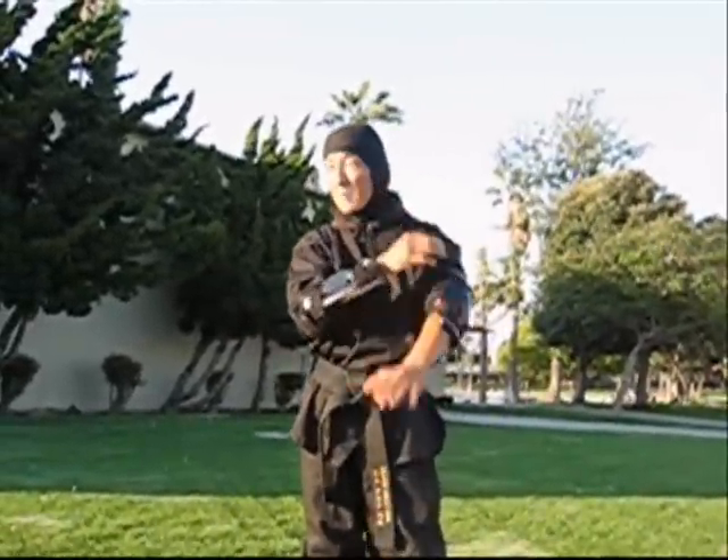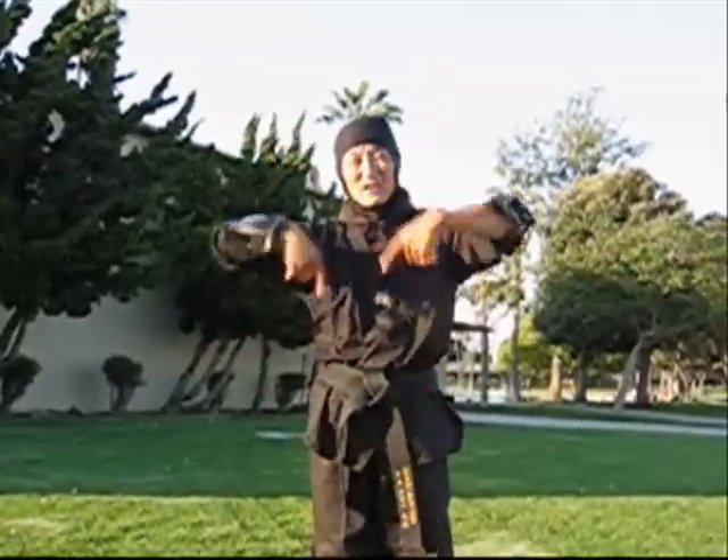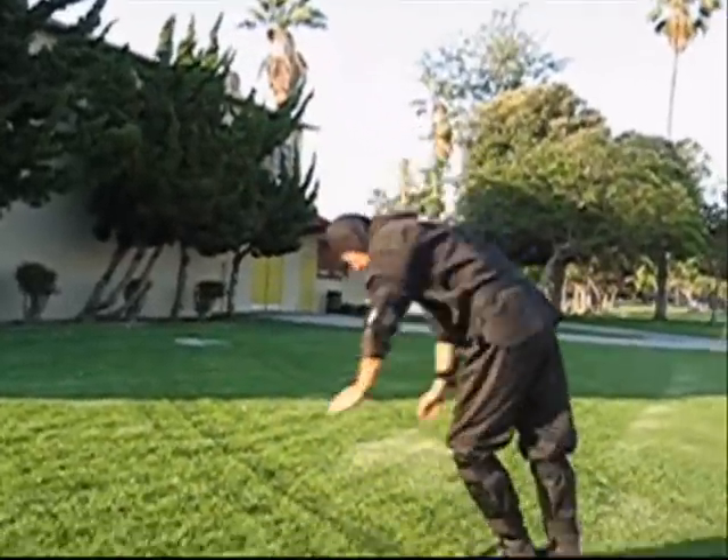What you have to do is develop arm and shoulder strength. You want to practice doing a lot of handstands, like such.